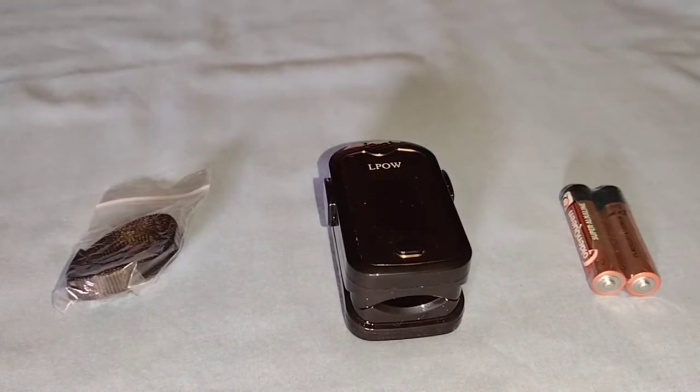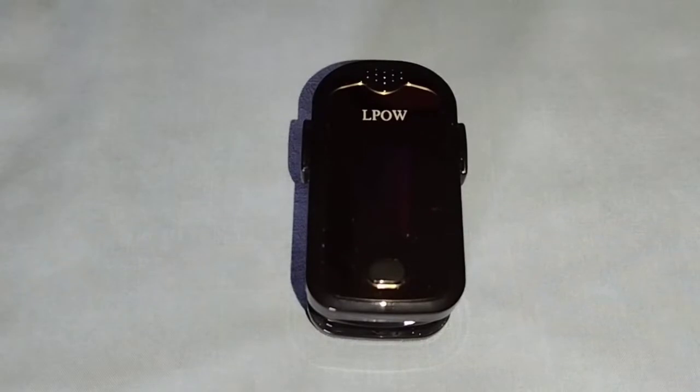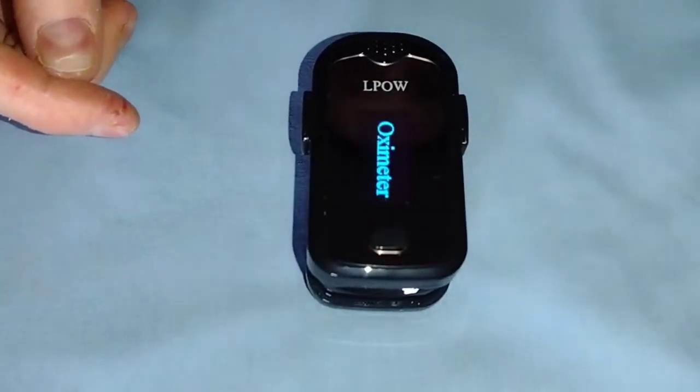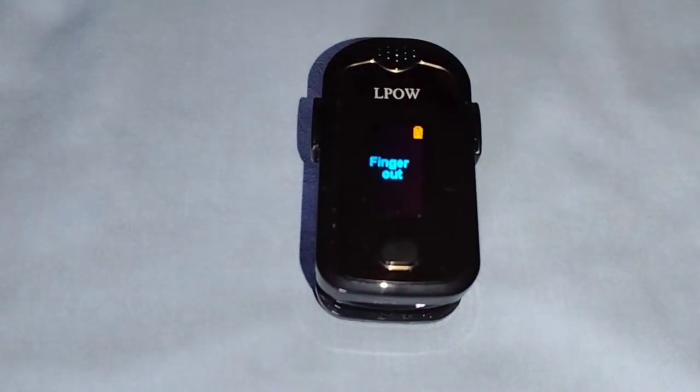Now putting the batteries inside the oximeter to get it powered on — it's very simple. You hit this button right there and boom, it's on immediately.